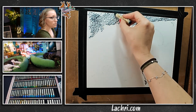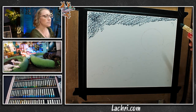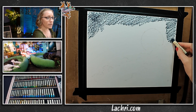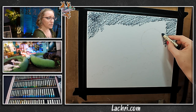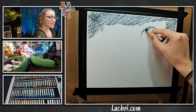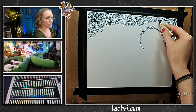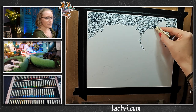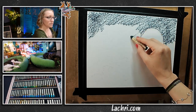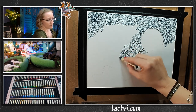I'm going to be blending with OMS, but you can also blend with a colorless blender, Q-tips, a paper towel, or your finger — there are so many different ways. I don't like using my hands that much because some brands still use pigments that are not super non-toxic. Plus, people's natural skin oils are not archival, so I like to keep the oils from my hands off the work as much as possible. Honestly, I also just like to keep my hands clean.